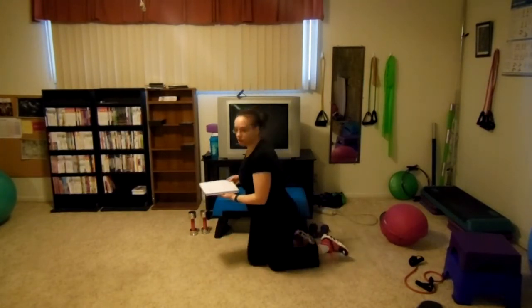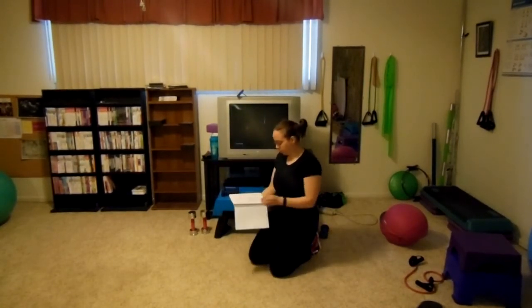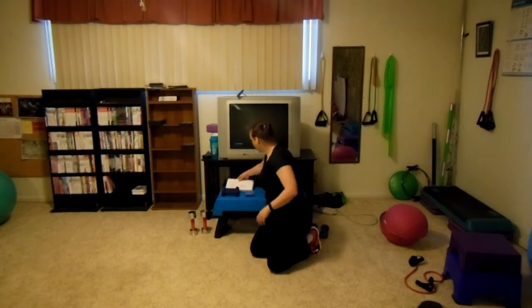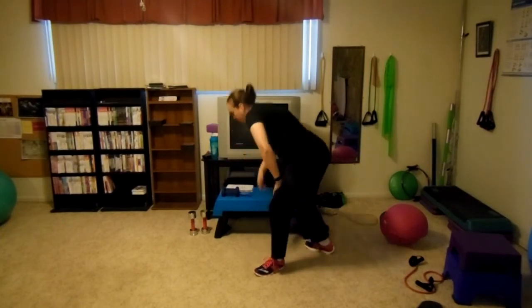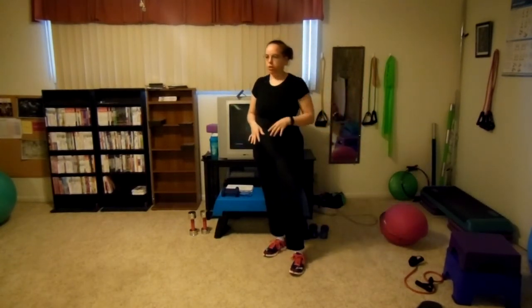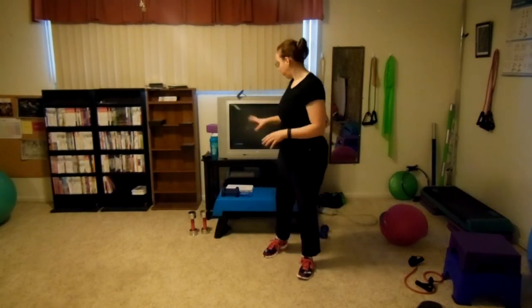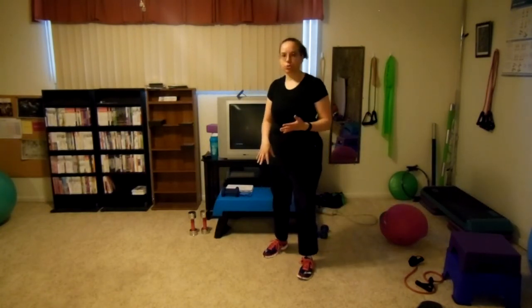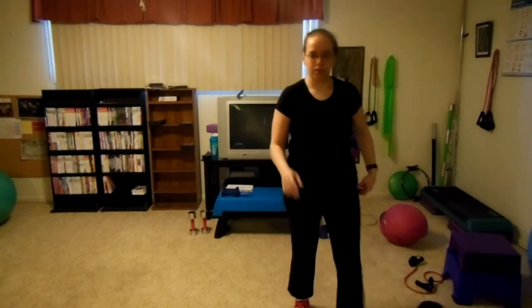It looks like I'm just about out of time. What I'll be doing on the next video is core focused exercises. If you enjoyed this video and have not subscribed, go ahead and do it. If you have subscribed, click the like button. I'll try to list the exercises in the description and links to my certifications, just in case. Bye.